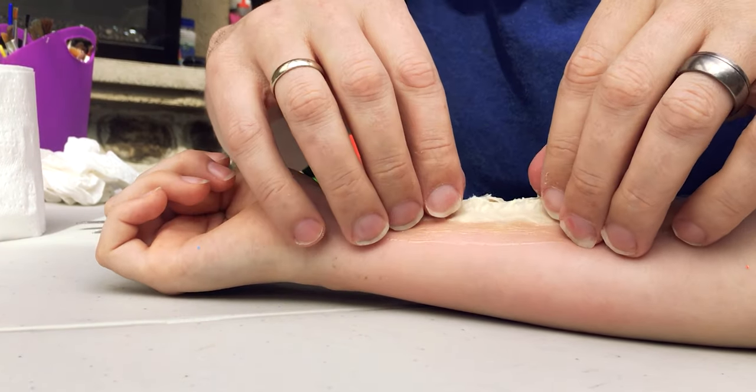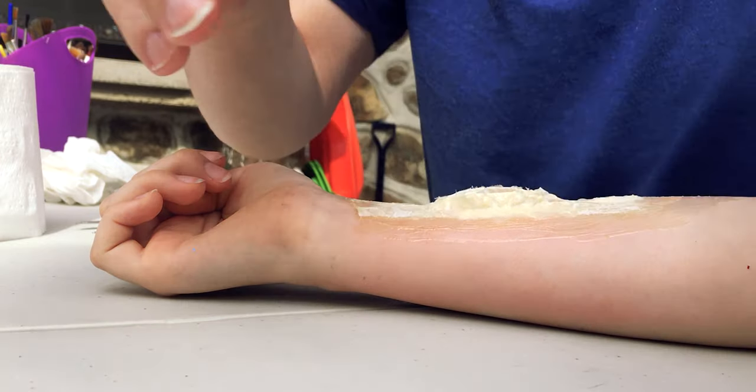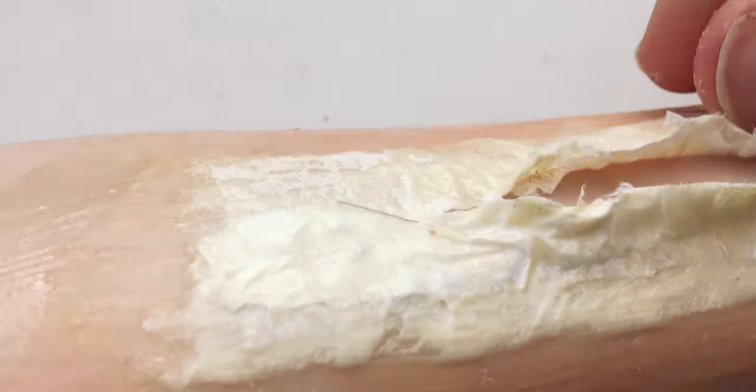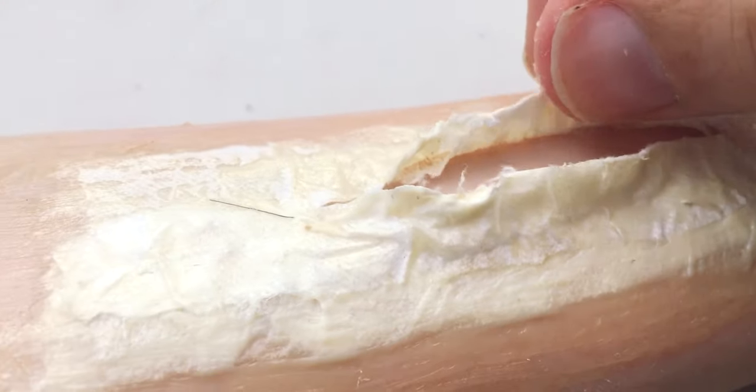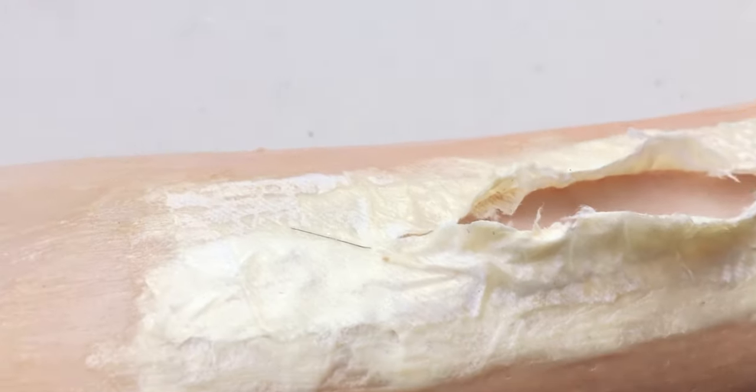What you have now is a flap that opens up. The skin underneath is exposed, and it gives that sense of bumpiness and depth.